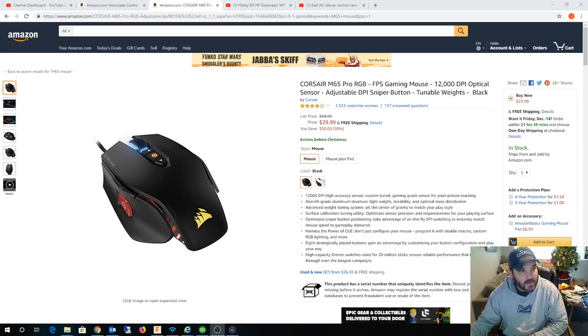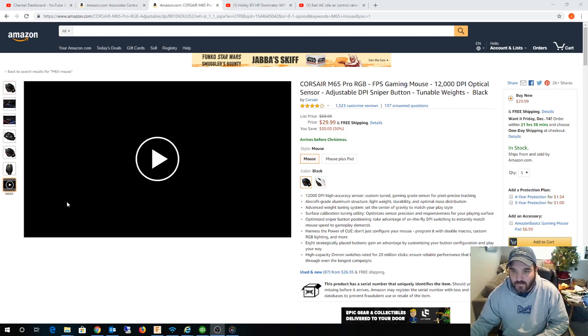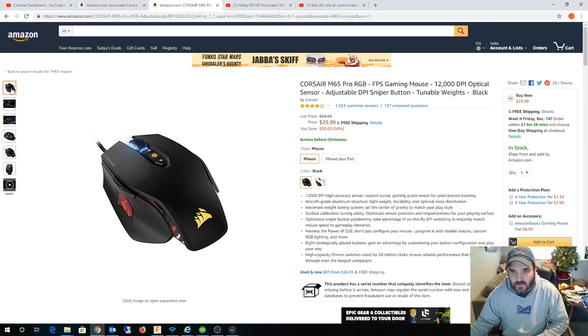Hey guys, so if you've been watching my previous videos you know I've been getting into 3D printing and I started messing with SolidWorks, Fusion 360, and AutoCAD. One of the things that bothered me from the get-go with Fusion 360 is the orbit — to move the part around you have to press the Shift key and the middle mouse button, and I didn't like having to take my hand off the mouse and reach over to the keyboard.